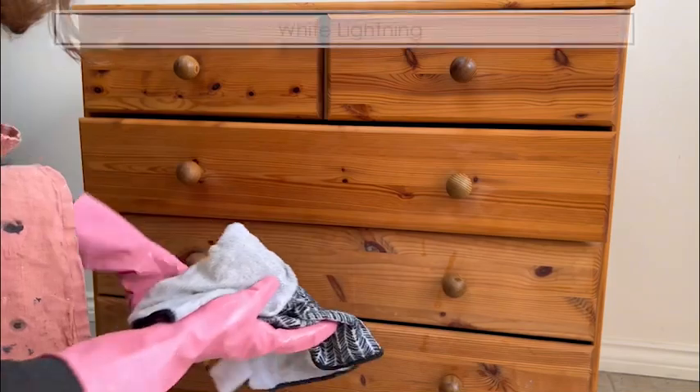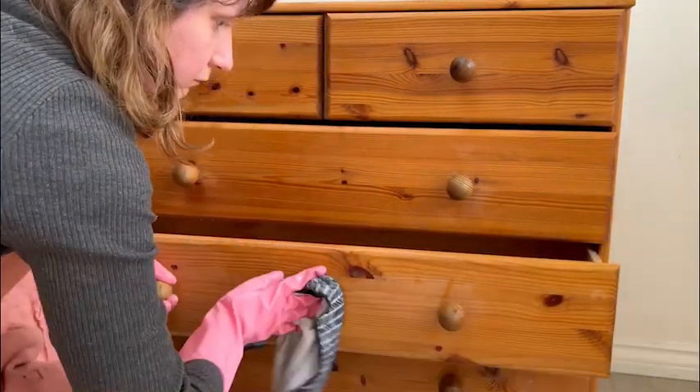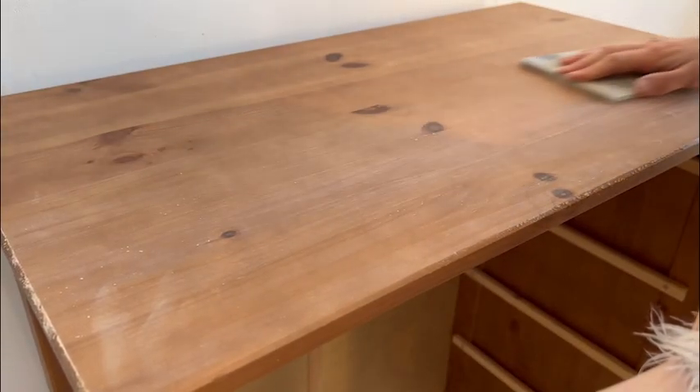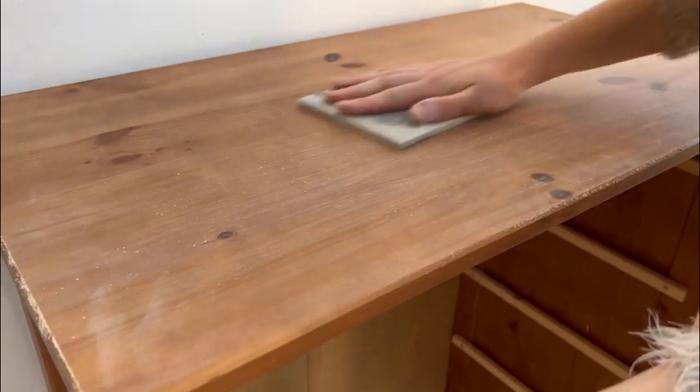I started by cleaning the piece with White Lightning, which are granules that you dilute in warm water. I sanded the drawers in different ways because I was a bit more careful with the one with veneer because I didn't want to make a hole in it.